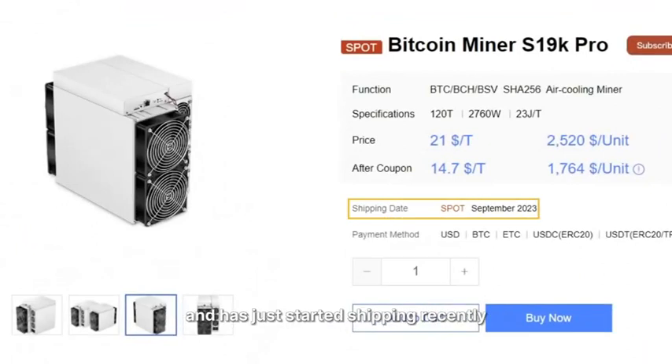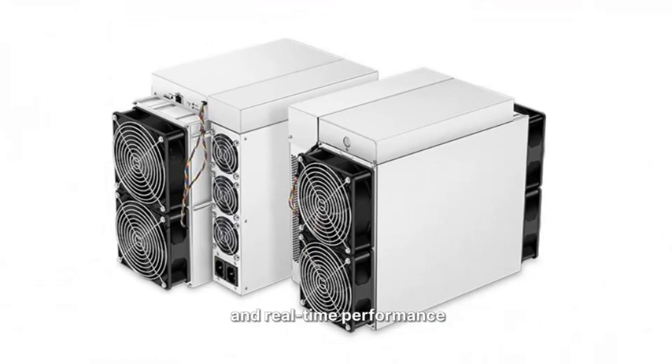This model hit the market in April this year and has just started shipping recently. Please join us as we delve into its design and real-time performance.